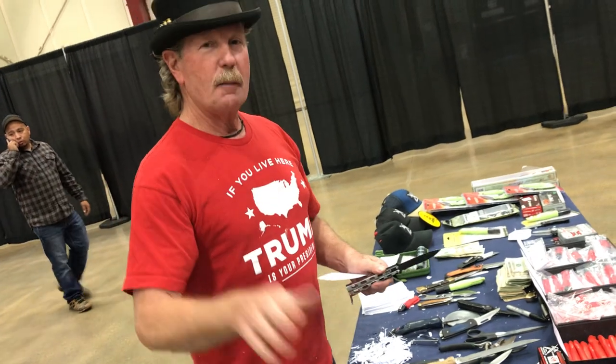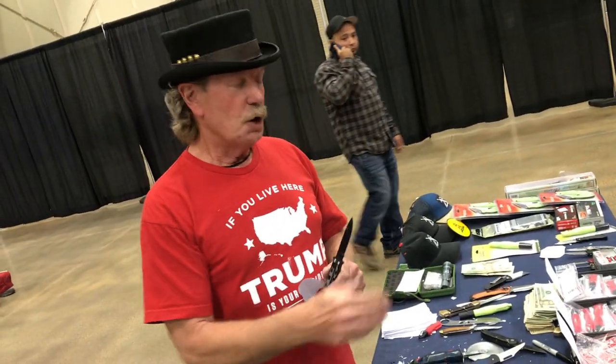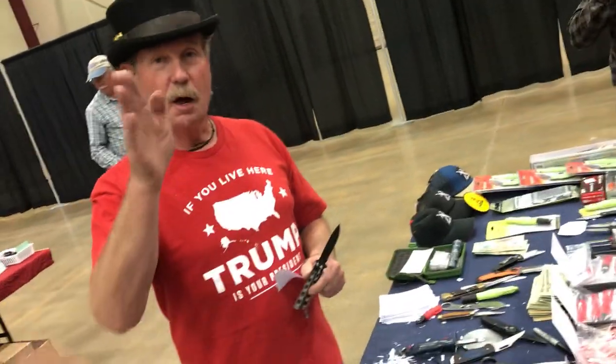I sharpen knives free. This is Brad Buckner — I had a gun show, I sharpen knives free. Come by, get your knife sharpened free. You might buy a sharpener. This is Brad Buckner, sharpensbest.com. Go to YouTube, search 'sharpensbest.' See you later.